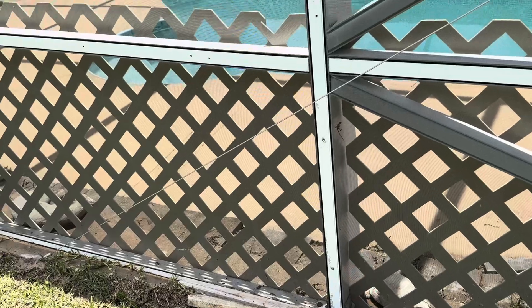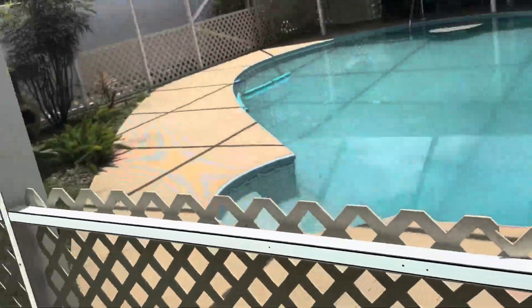The screens — you just shoot a nice soapy mixture through the screens and they'll take all that mold off of that lattice. I don't know if you can see through there, but it looks really really good compared to what it was. Alright, take care, have a great day — Trevor Thompson, TNT Pressure Cleaning.